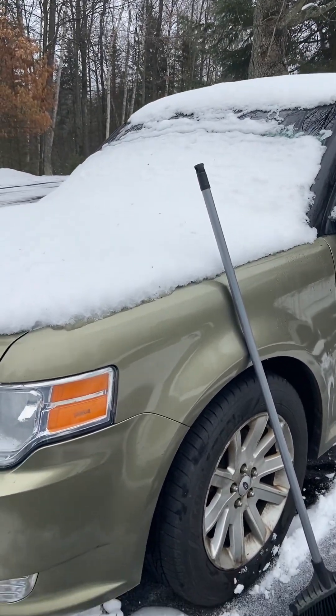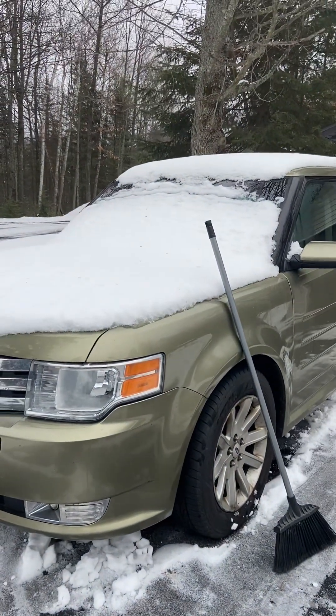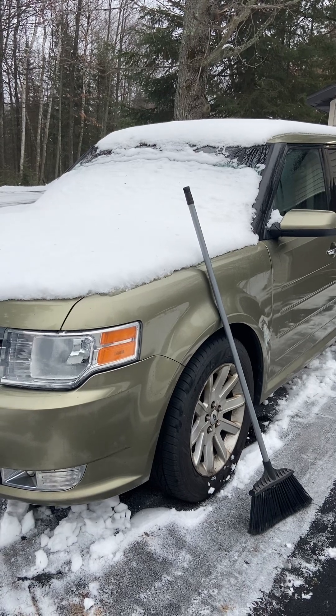Hopefully you realize I'm kind of doing this in jest. I'm going to take that broom and push it off the windshield.